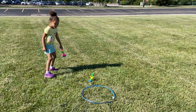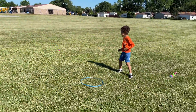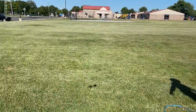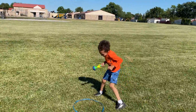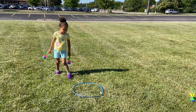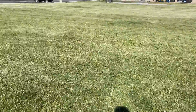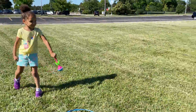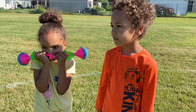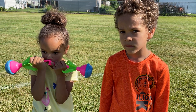Ready? Give it a try. Okay, round two Ben, ready? Give it a try, give it a good aim, concentrate, and go when you're ready. Next try. Okay Vivi, you're up. You get two shots. Oh, close. The closest yet.